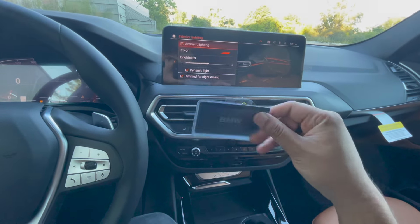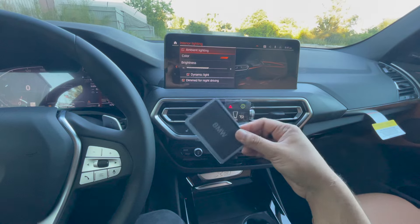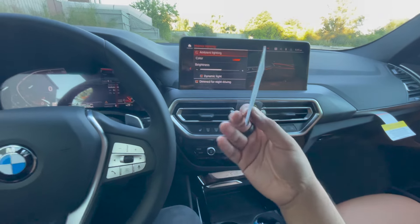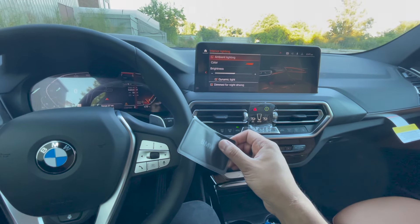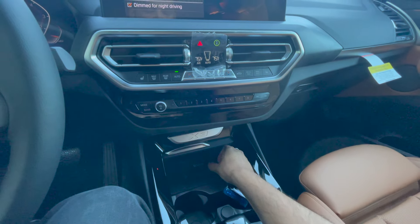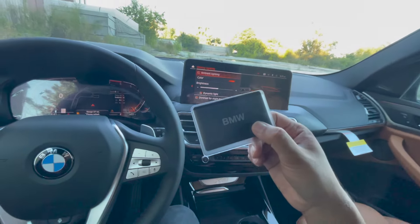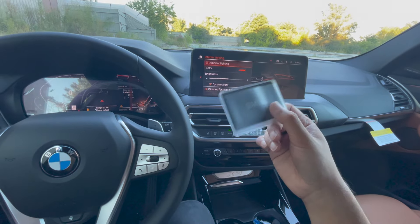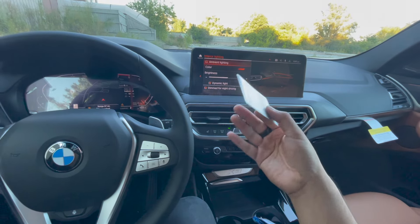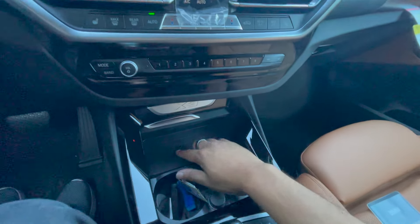Moving along, we have a digital key card. Many of the newer BMWs have this, but it's good for a one-year trial subscription. To use it, take it out of this plastic case, and just like a door handle, tap and hold it briefly to lock and unlock the car. You can also place it on the phone charging pad to start the car without your real keys. This is really useful to keep in your wallet or purse, and it's great for the beach, hiking, or swimming so you don't have to take your real keys.